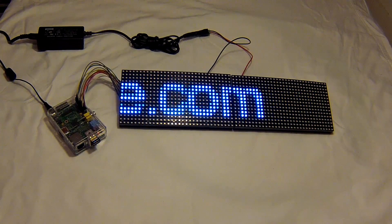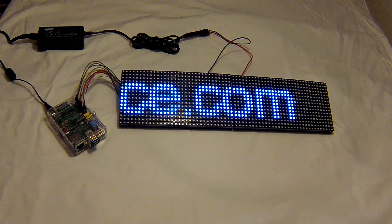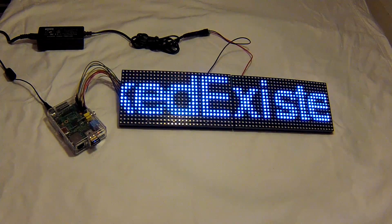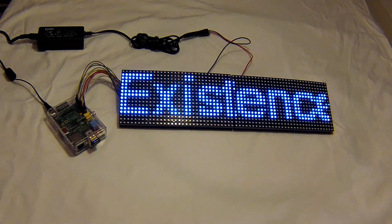So at this point, all of the hardware is taken care of. Next we're going to look at the software — getting all the code that you need and configurations you need to do to get a message going from the Pi to the boards, which is what we're going to do by the end of the next video. Thanks and stay tuned.